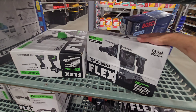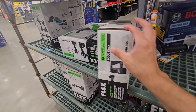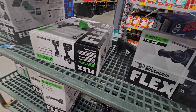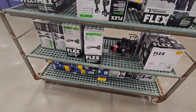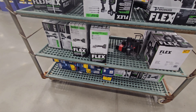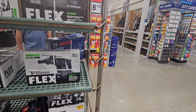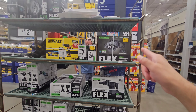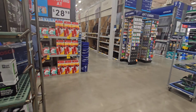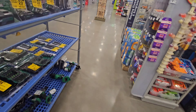They have their 1-inch SDS — I believe this is tool only — and this one is on Flex for $239.20. As we look ahead, I'm still in love with that deal right there. That one right there is the deal of the day.